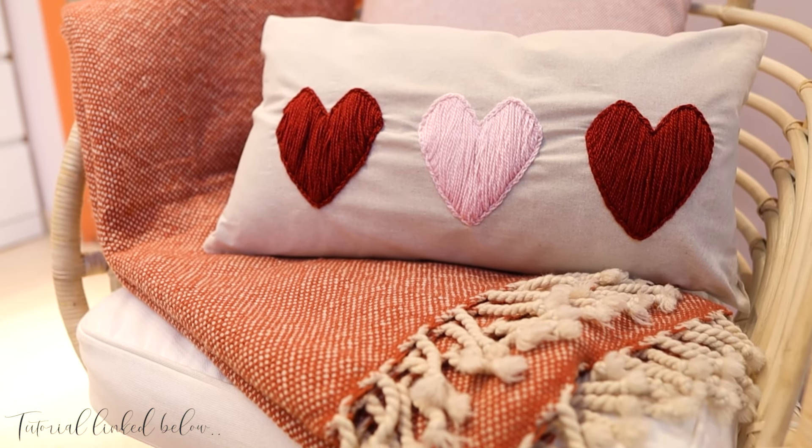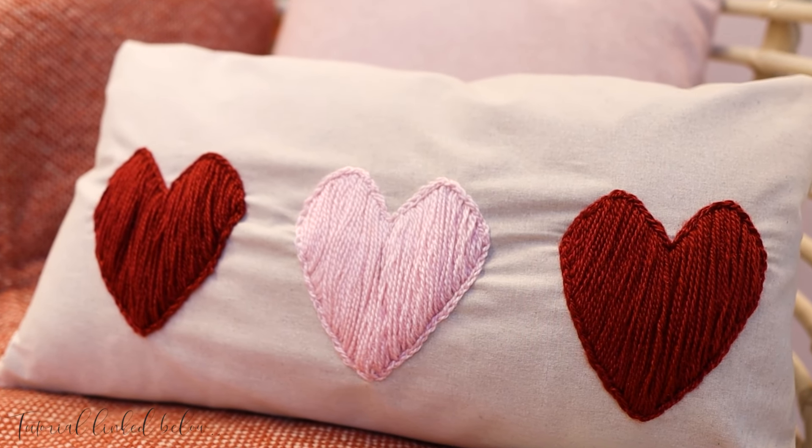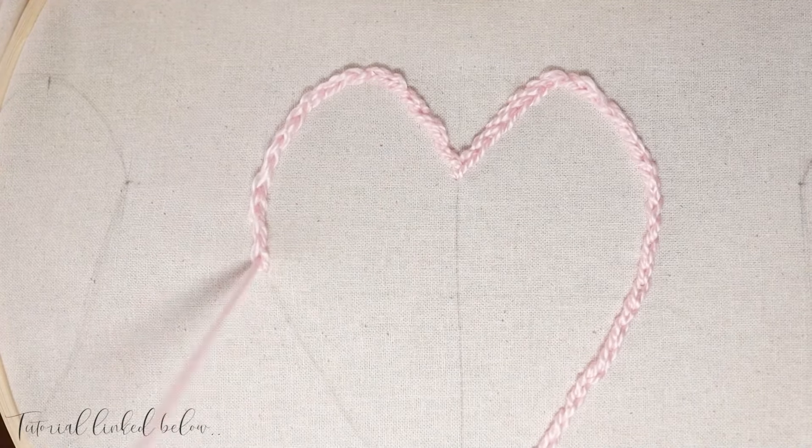I chose to make a beautiful cushion cover for her armchair. The theme is simple — love. And it's also easy to make. As always, I'll link the tutorial down below.